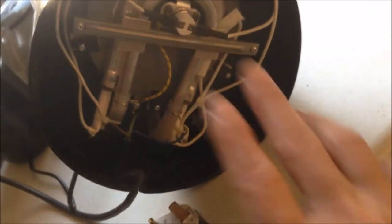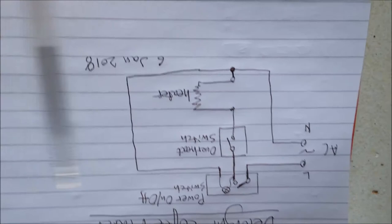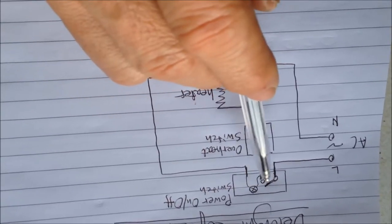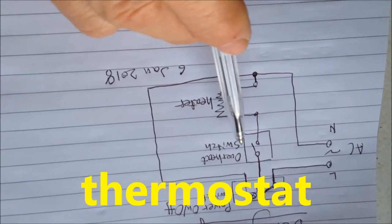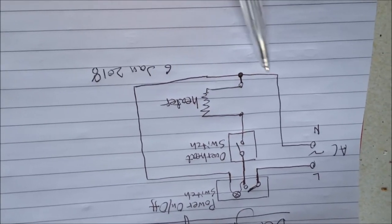So we can draw a diagram for this coffee machine. This is our diagram. We have the main power in — live and neutral — and the live goes to the power on/off switch. When it's on, it connects to this point, goes into the overheater switch, and then to the heater. The heater heats the water, and then goes back to the neutral.